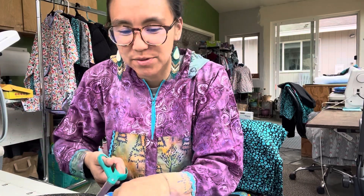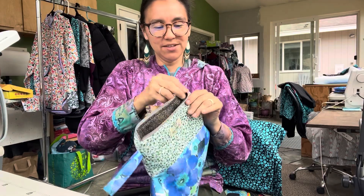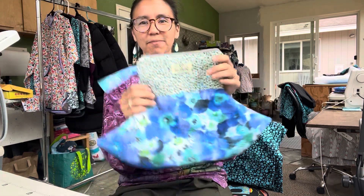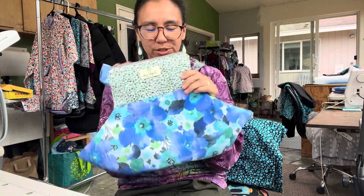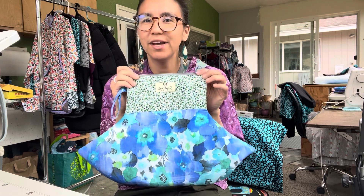If you like this video, please like, subscribe, and share. I'm going to be giving this bag away, so make sure you're subscribed to my channel. This is how you make an olaq bag. If you make one, please tag me — I'm on Facebook, Instagram, Twitter, TikTok, and YouTube. I would love to see how you make it. I'll share the PDF document in the comments.